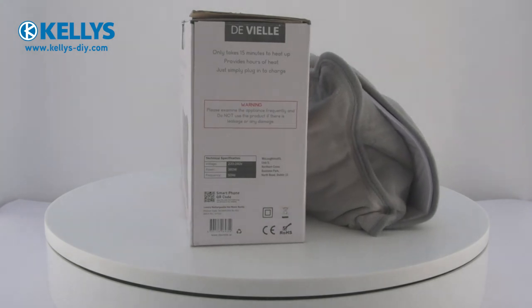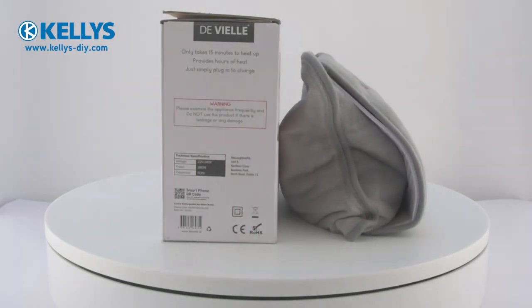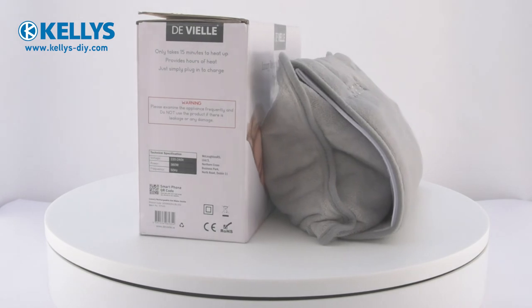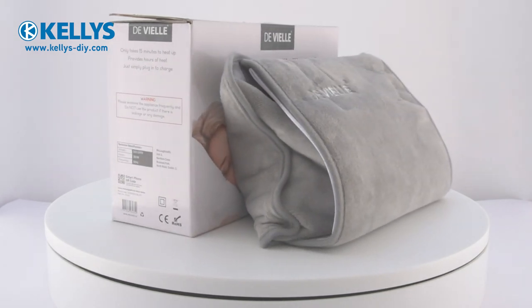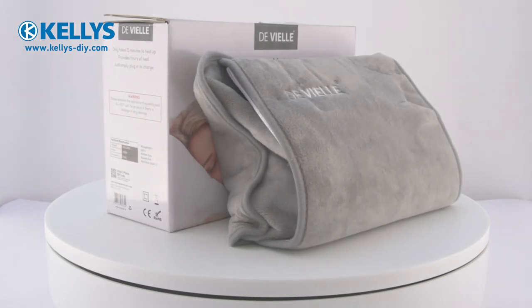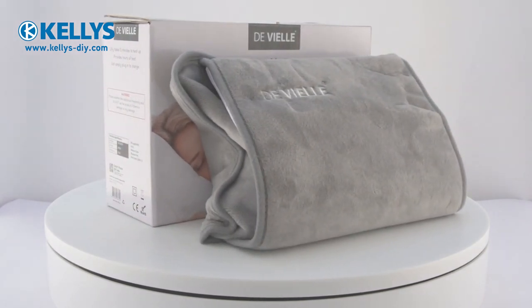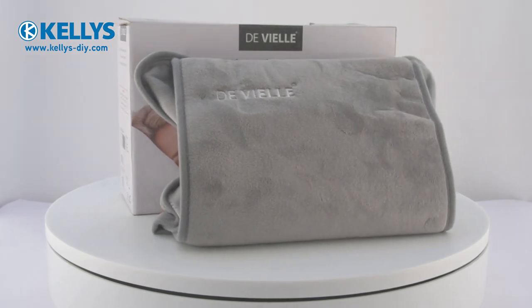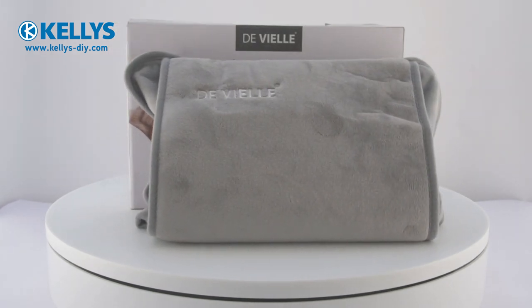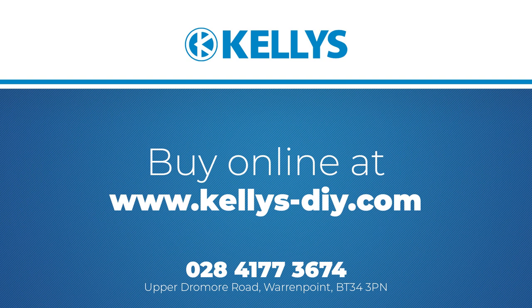This product is available to buy at www.kellys-diy.com. Click the link below in the description to be taken directly to the product page. If you have any questions, please don't hesitate to contact us on 028 4177 3674.